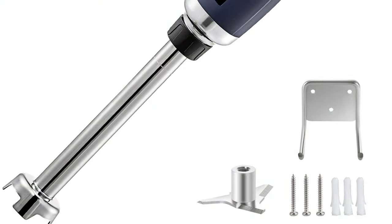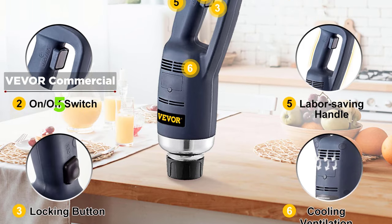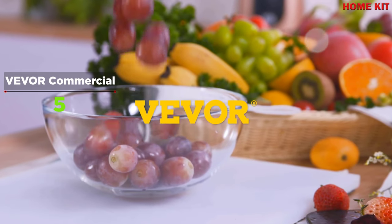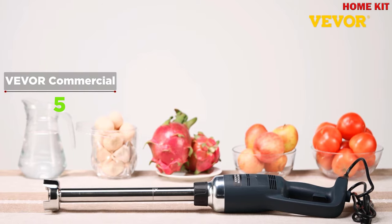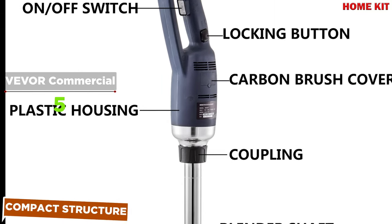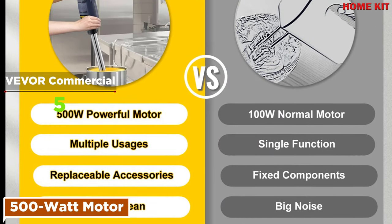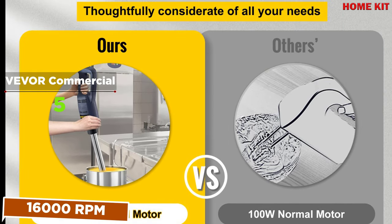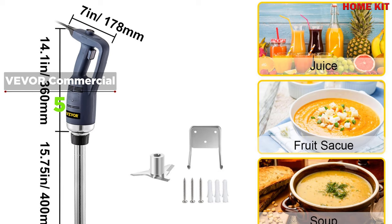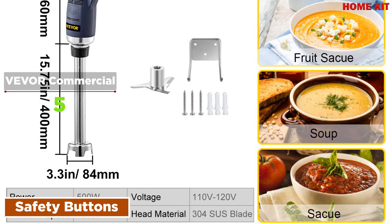This high-performance immersion blender makes quick work of food prep tasks — it can blend smoothies, puree soups, mix cake batter, chop nuts and meat, and more. All parts that contact food are made of 304 stainless steel, safe and sanitary. The extra-long shaft is designed for deeper reaching into pots or bowls, and the high rotation speed is perfect for commercial use. This handheld blender is equipped with an extra-long 15.75-inch detachable 304 stainless steel shaft, with a tight shaft-to-handle connection to effectively reduce noise caused by shaking.